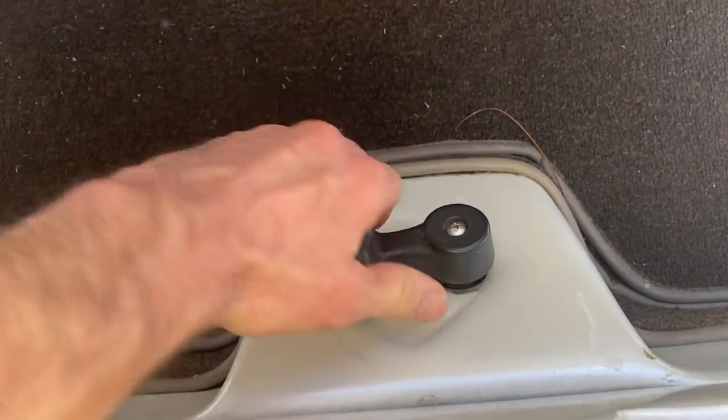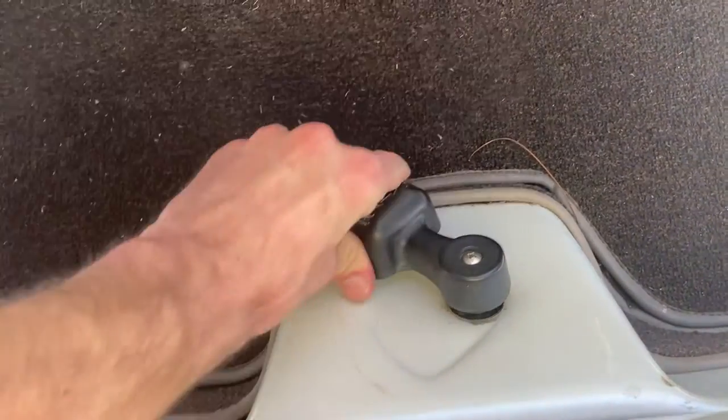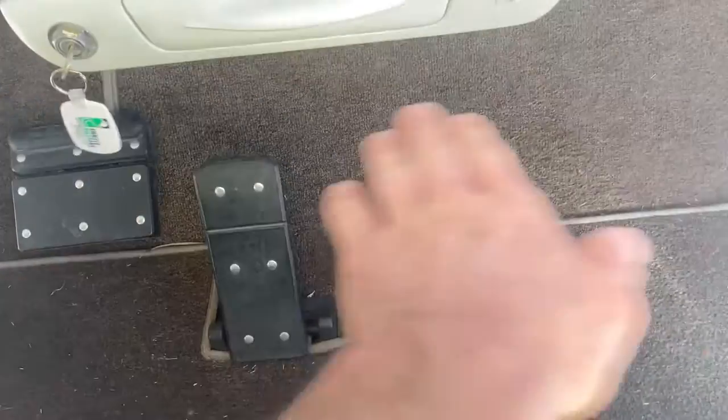Forward, neutral, reverse. It does have an adjustable seat on the Western, as is typical. Carpeted floor.